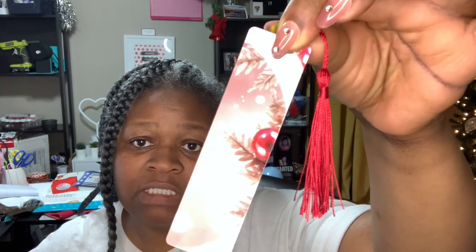I've already done two bookmarks before I did this video. Let me show you the one I did for myself — I will put this design in the description box below if you'd like to get it, it's from Creative Fabrica also. This is absolutely gorgeous. I love the ornament and everything about this one — it is a Christmas one. I also added the red tassel to it. The tassels come with the bookmarks. I love these bookmarks — as you see, it sublimated very well, very vibrant.